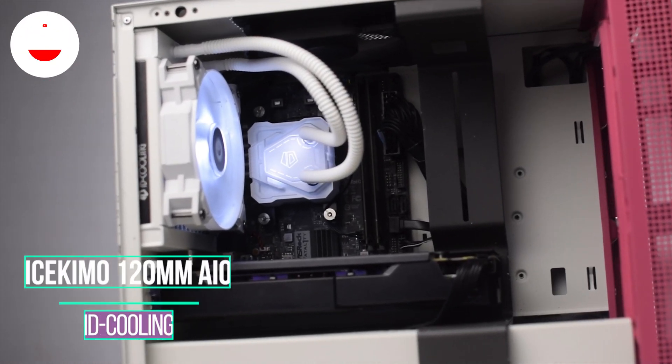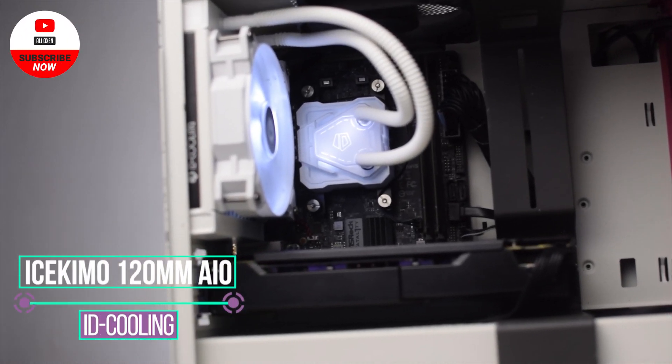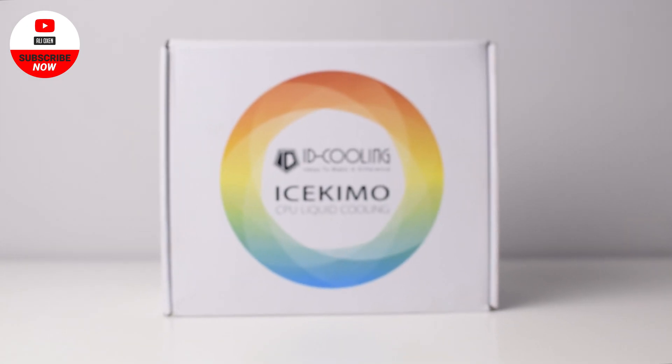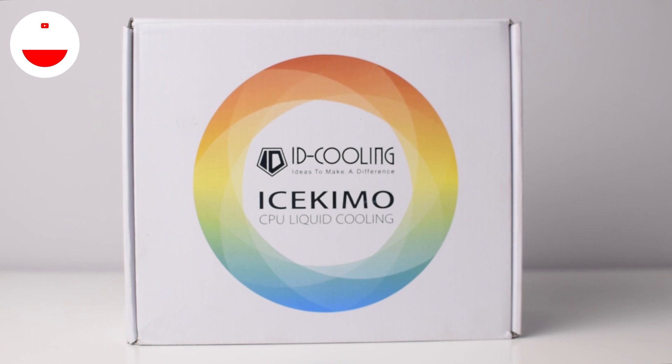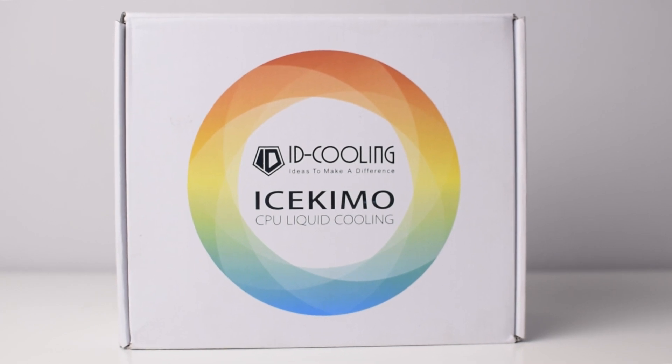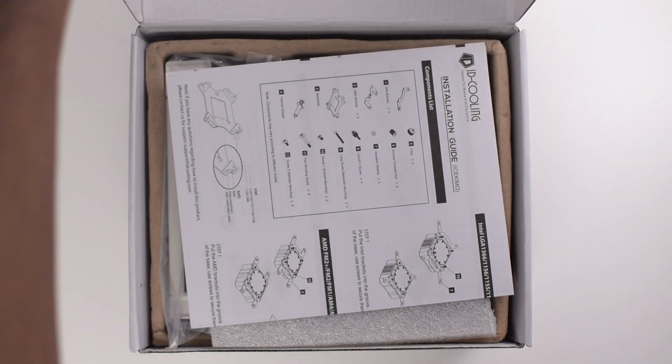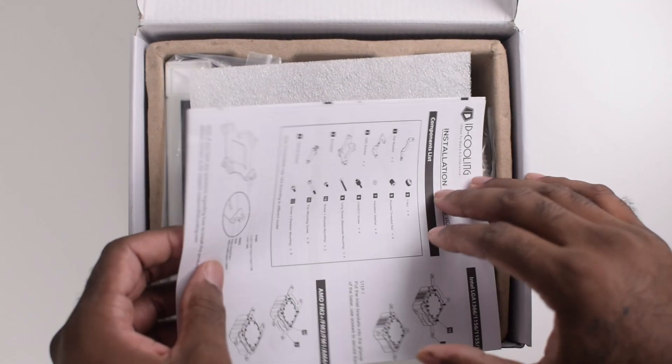Today we're taking a look at the iSKIMO 120mm AIO by ID Cooling. I got this AIO off Newegg for $90 US. Being a company based in Hong Kong, it took about 10 days to ship, but overall the process didn't take too long considering the current state of international affairs.